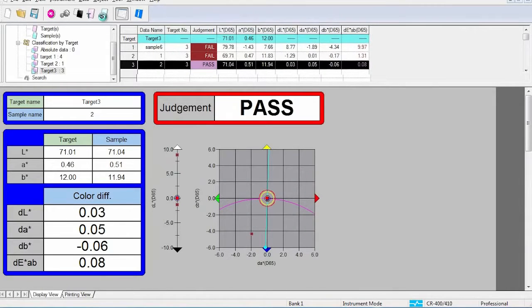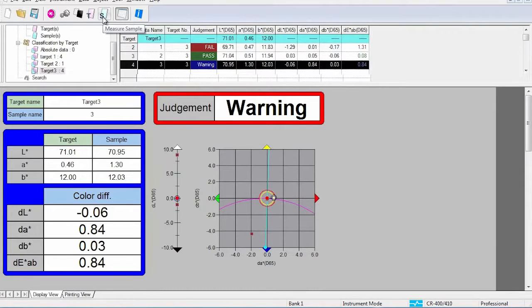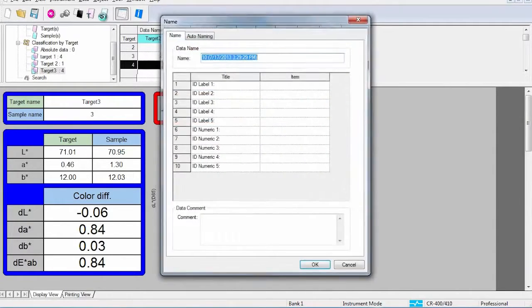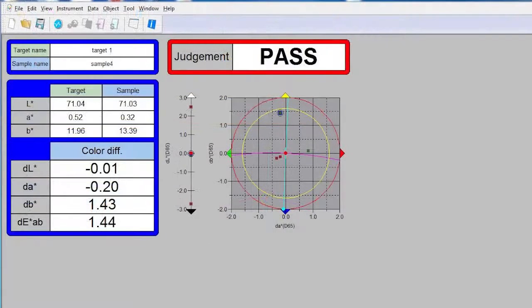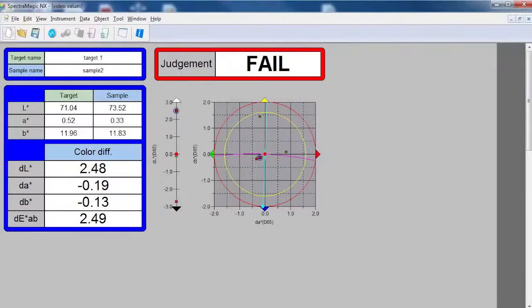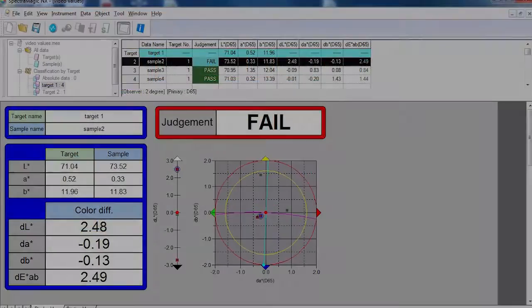When used in conjunction with the CR400 series, SpectraMagic NX offers predefined screen templates for pass-fail assessment, statistical process control, and sophisticated R&D analysis. A wide variety of graphs can be utilized in order to illustrate information. Pre-configured templates are available and can be customized to display information easily and efficiently.